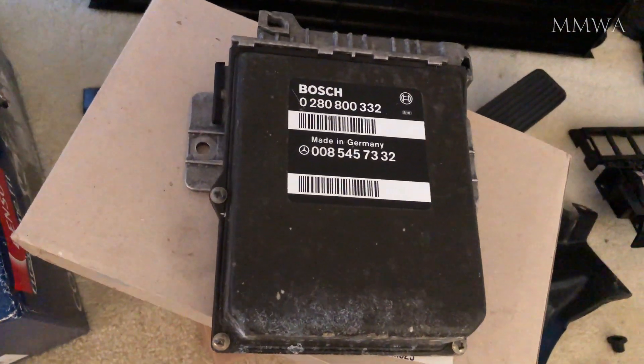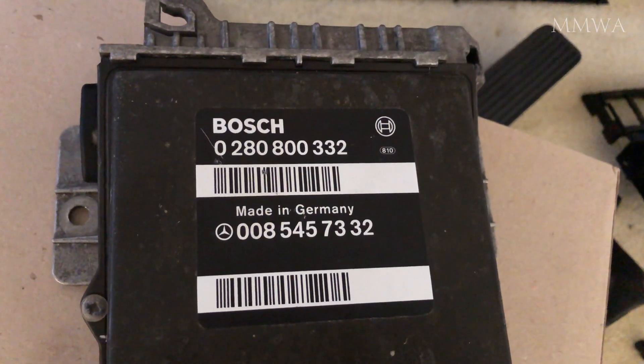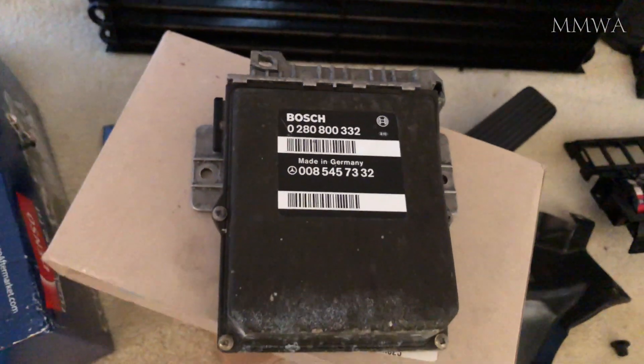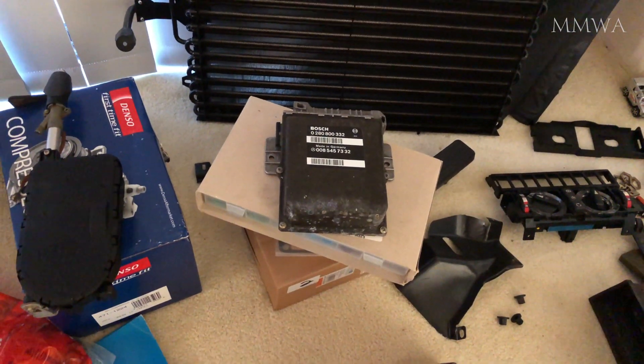Some people will be aware that I tested the KJetronic engine control unit on the red car and found it completely dead. I have repaired it and now we're going to do some tests.